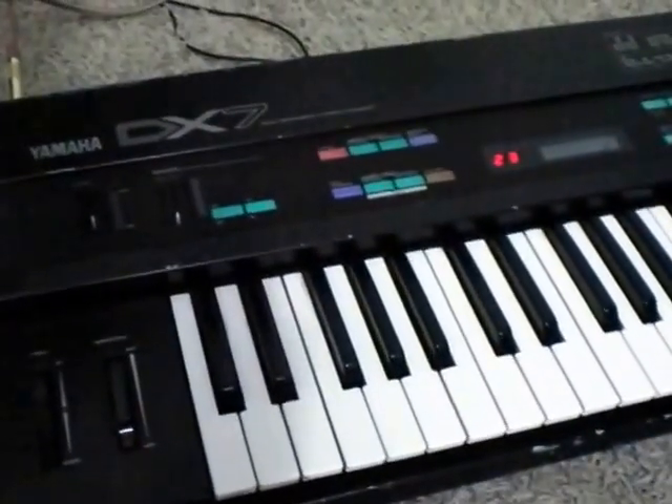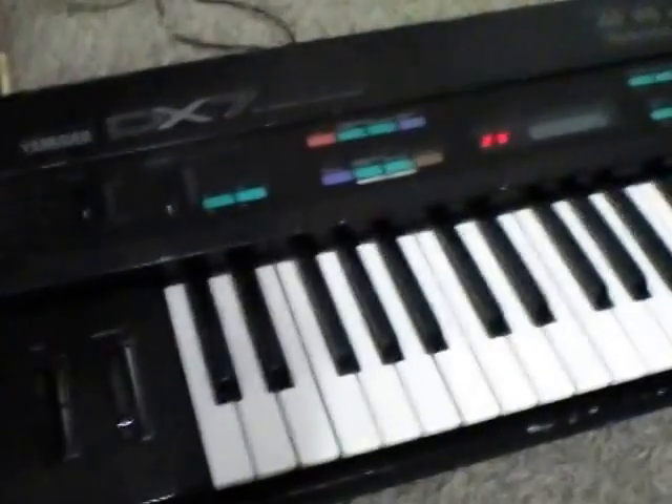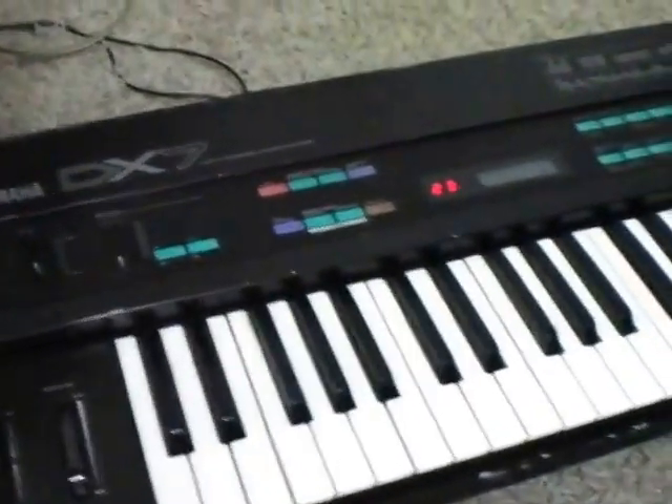Hello everybody. Someone asked me how you download patches onto the Yamaha DX7, so I'm going to go over that quickly.